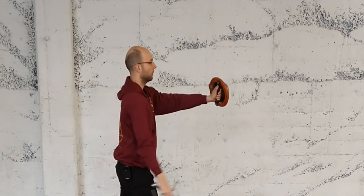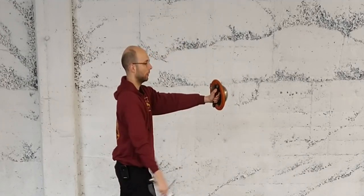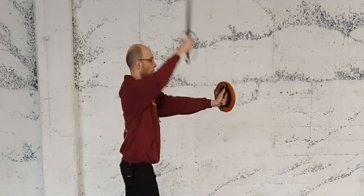Once I'm there, I make my reverso - don't need to move my buckler - and my falso. I can kind of just door the buckler a little bit, just open the door slightly as I make the falso to create space. Mandretto, reverso, falso.